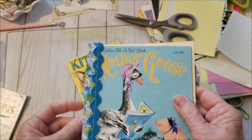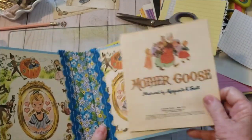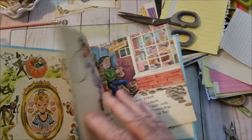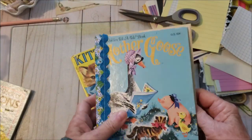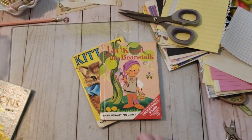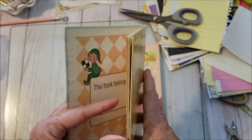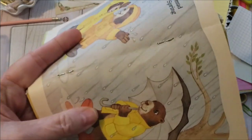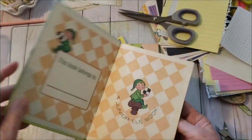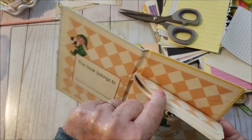I showed you how I took this book apart and made the spine. This book is all in one signature, so all you have to do is put your other pages in it. If they have the staples, then it's all going to be just the one signature, like so.